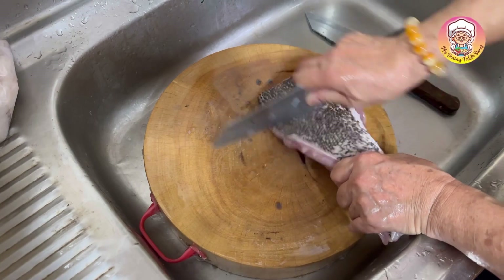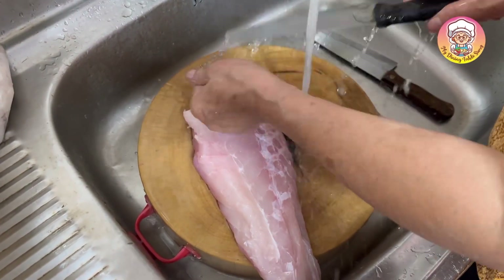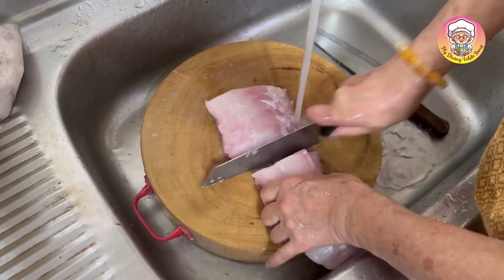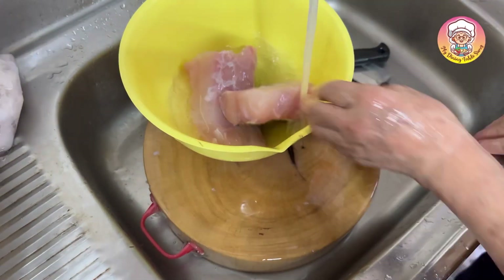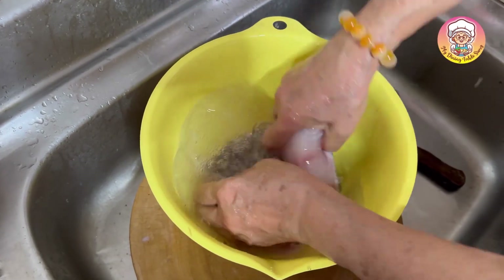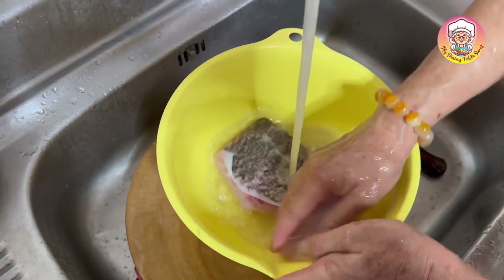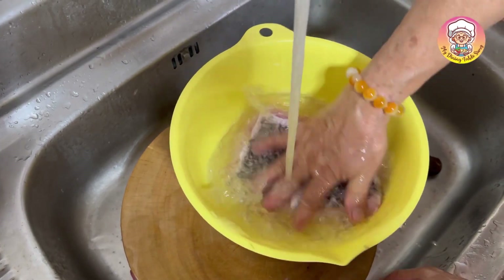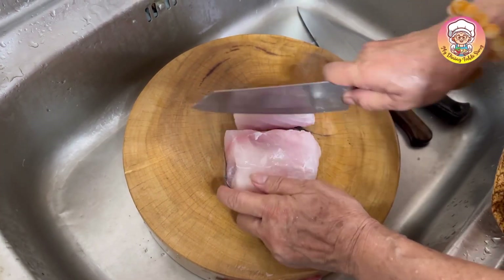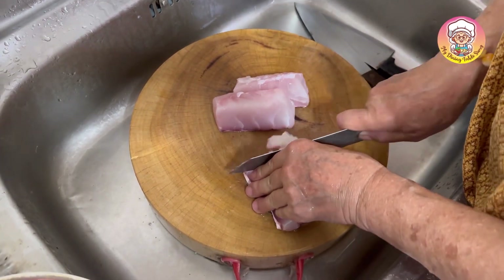We are now dealing with fish. My dish is ready. Please take a short break. I've been cooking. I'm going to cook for 10 minutes. I'm going to put it in a little bit.